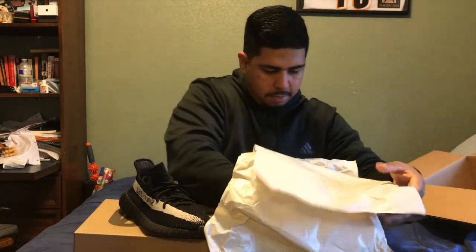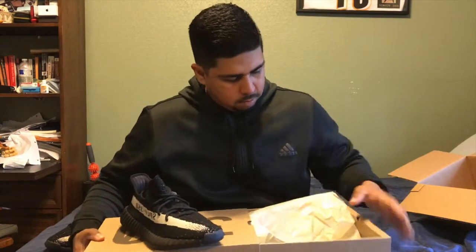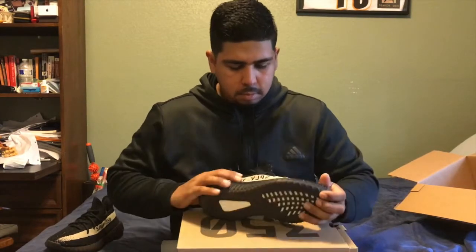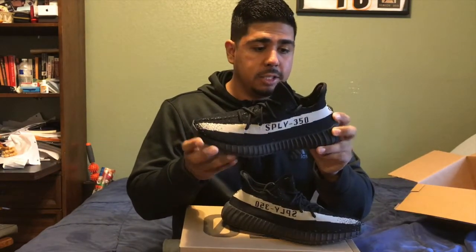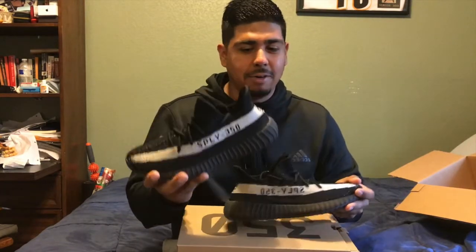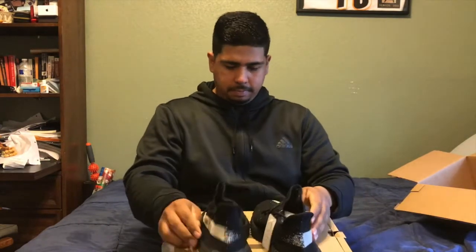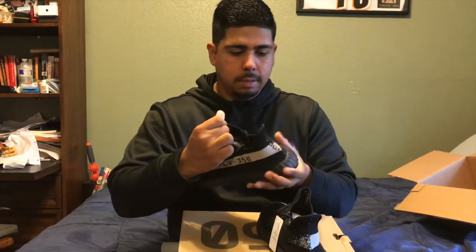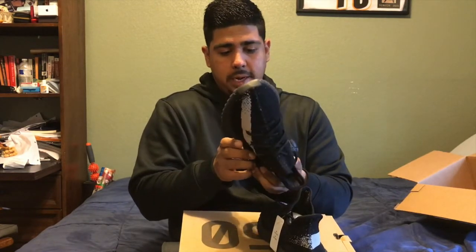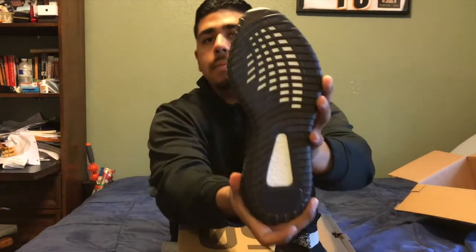So one pair, then we got the second pair. These are my size and I'm definitely gonna have to try them on. This is literally a pure straight-up unboxing - people say they unbox but they've already opened the box and checked them out. This is my real first reaction looking at them right now.